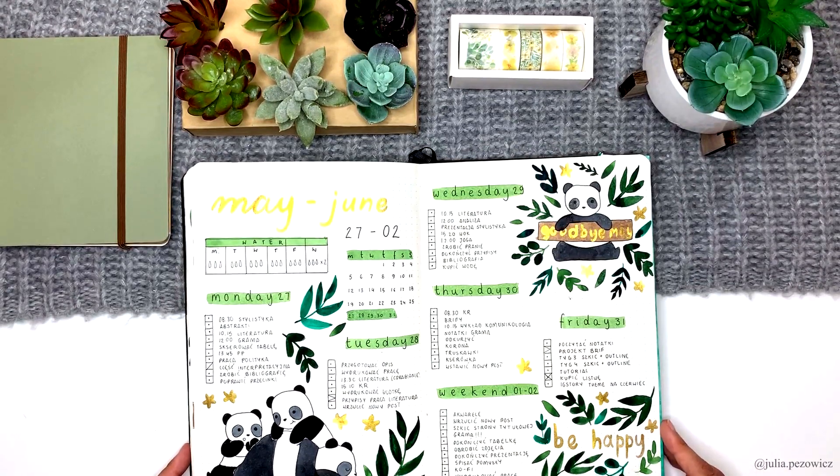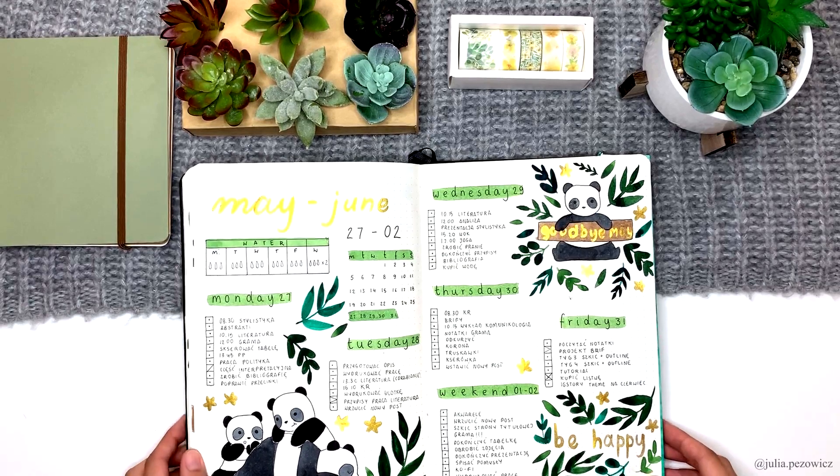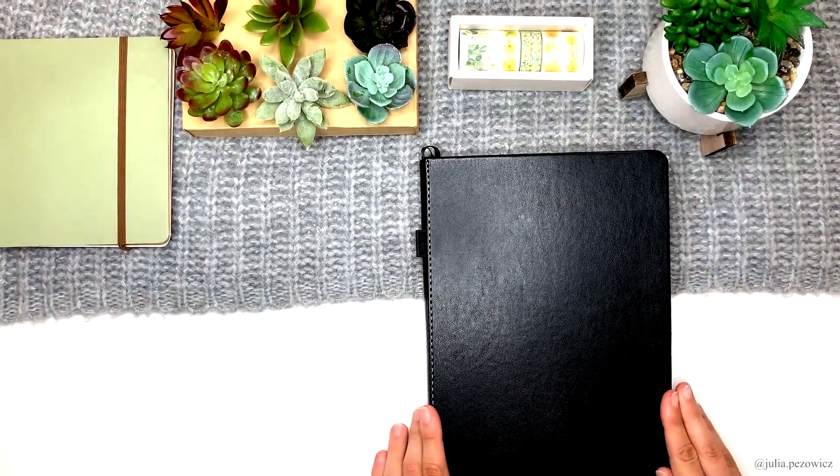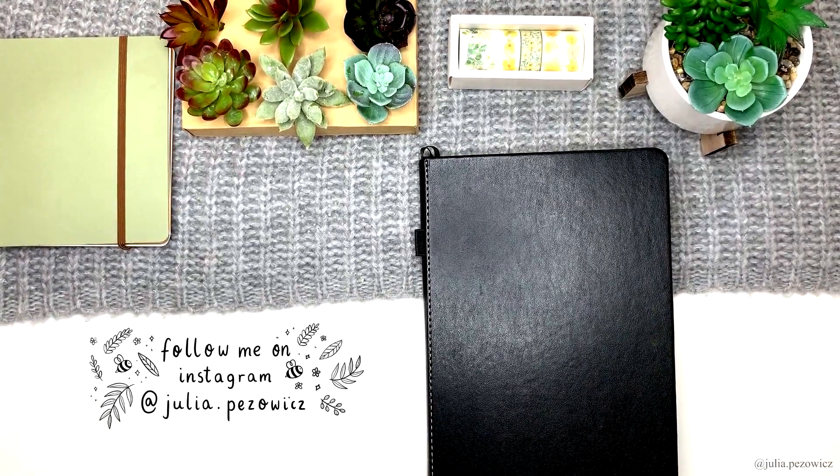And the last weekly — the actual last weekly. Nothing very interesting about this one besides this very cute scene of little pandas waking up a big panda. Thank you so much for watching. Don't forget to subscribe if you don't want to miss any upcoming video. Stay awesome and see you next time. Bye!